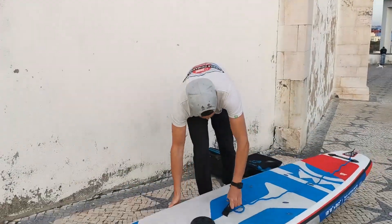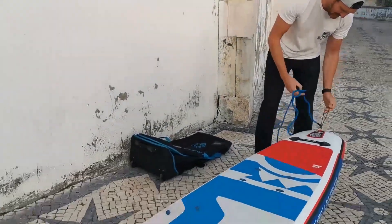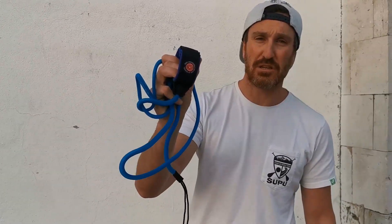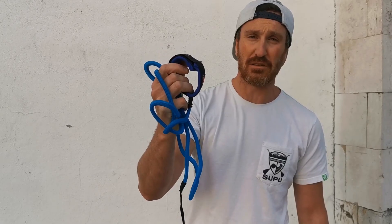So first thing, we take out the leash because we don't need the leash for windsurfing. While a leash is super important for standard paddling, you don't actually need it for windsurfing, so we take the leash out.